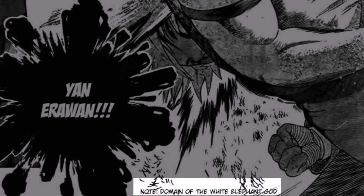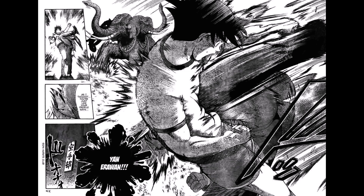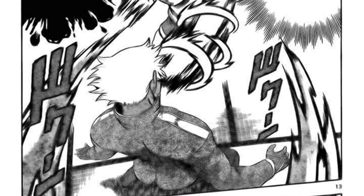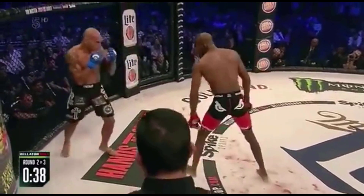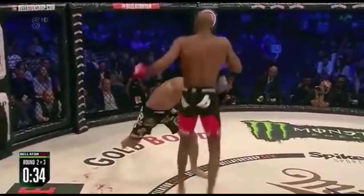The translation is wrong because it means 'Push Erawan,' the mythical three-headed elephant. I love how it is depicted behind the technique. From a technical standpoint, Yan Erawan is not one of the most practical techniques, but given that Koukin baited Kenichi into punching, it was easier for him to land it. This is definitely a realistic scenario and this kind of bait is used by fighters even at top levels.